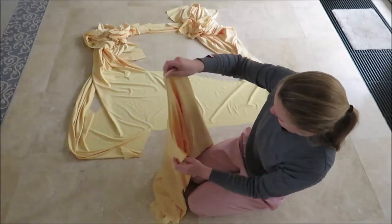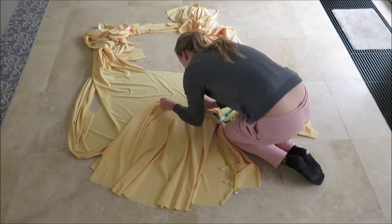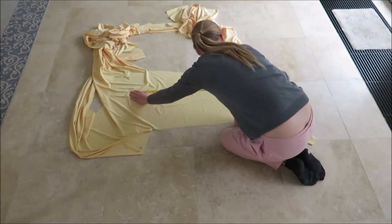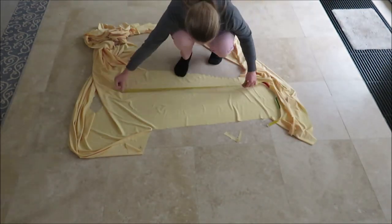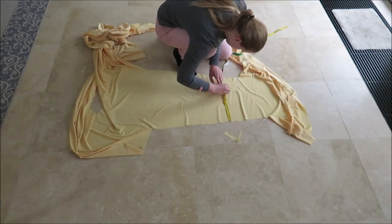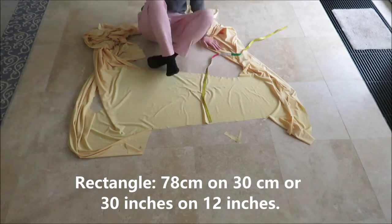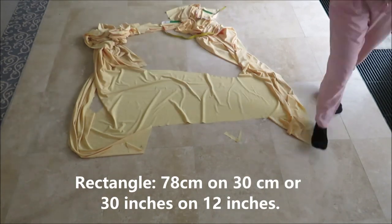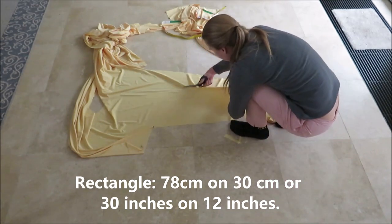Congratulations, you made a full circle skirt! Now I'm going to add a high-waisted waistband. Measure the circumference of your circle skirt opening — this is the length of the waistband. I made the width of my waistband 15 centimeters. Since I'm going to fold it in half, I made a rectangle of 78 centimeters by 30 centimeters, or 30 inches by 12 inches.